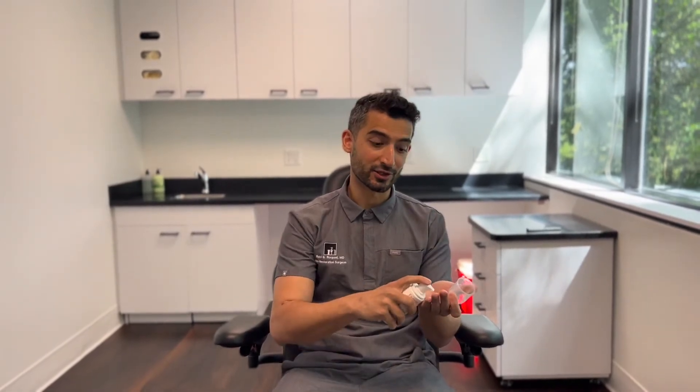The other way is to take some into your non-dominant hand into the palm, lather it up, and then apply it to all the areas of concern.